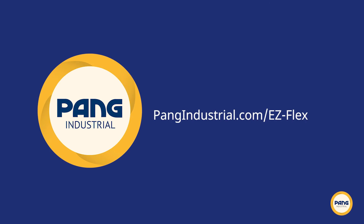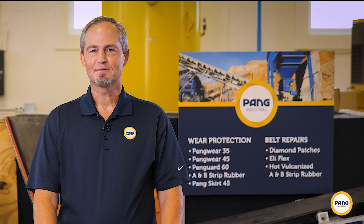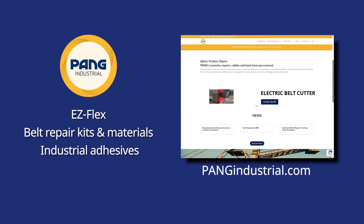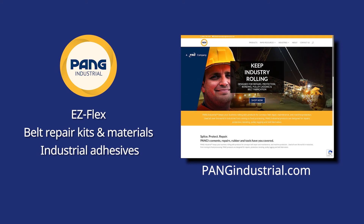Next, visit pangindustrial.com/EZFlex and fill out our handy contact form. A representative from Pang will be in touch to verify your measurements and help complete your order. We hope that you've enjoyed this brief video on our EZFlex belt repair system. For more information on EZFlex, as well as our complete line of belt repair kits, materials, industrial adhesives, and tools, visit pangindustrial.com.